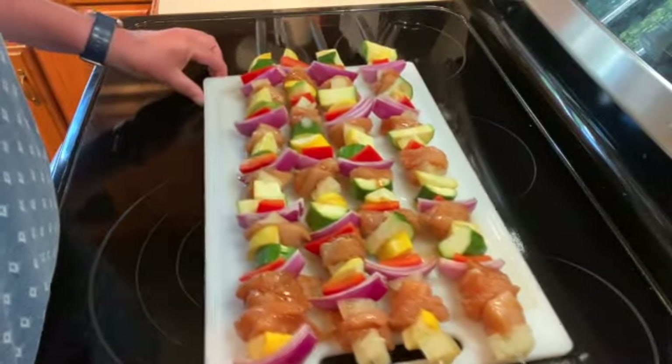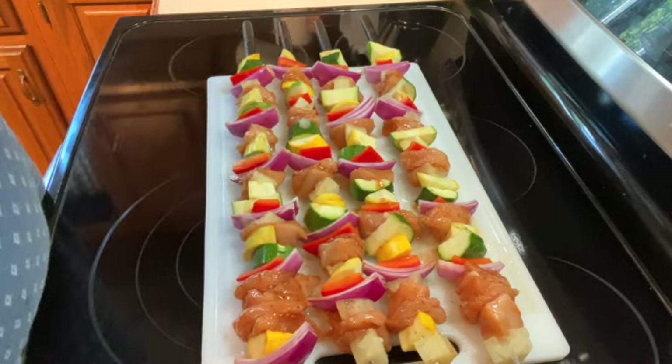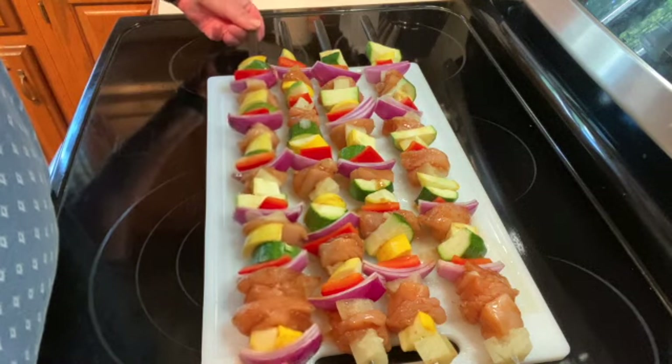I have it all on my skewers — it made four skewers. I'm going to go out and put them on the grill and show you how to do that.